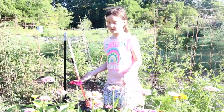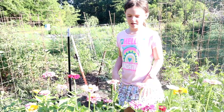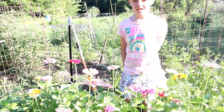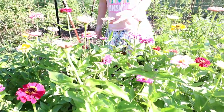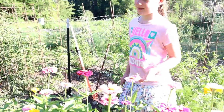We didn't cover them a lot, because if you cover them too much, it's hard for them to grow. So we just covered them until we couldn't really see them anymore. And then we watered them right after.